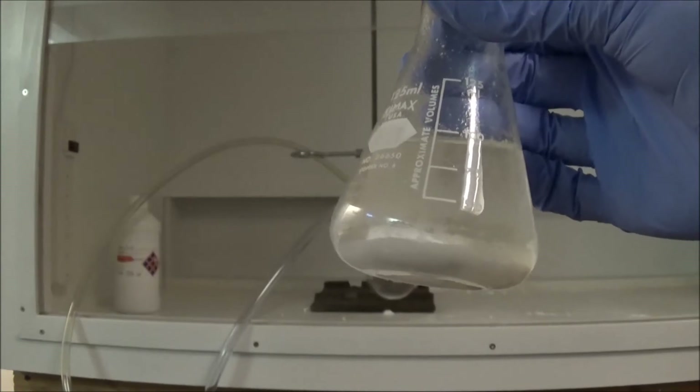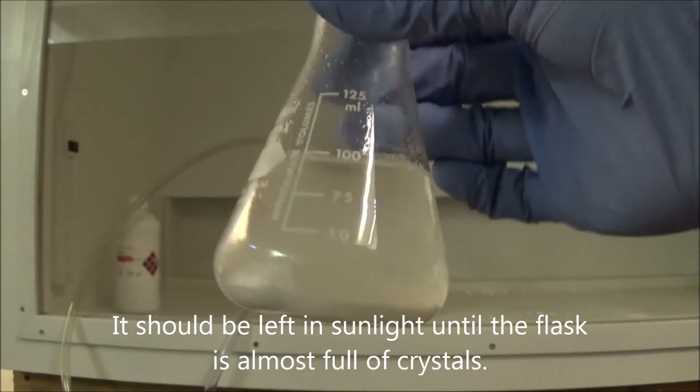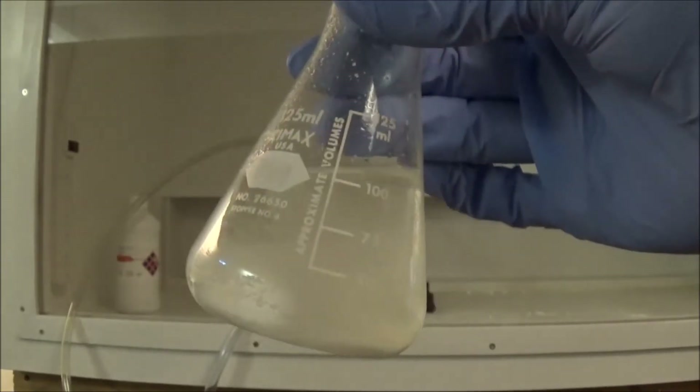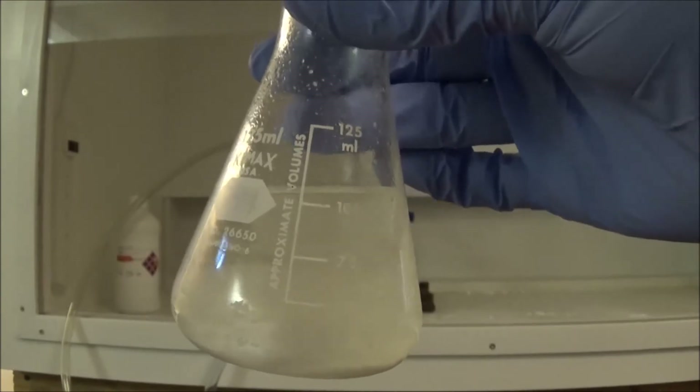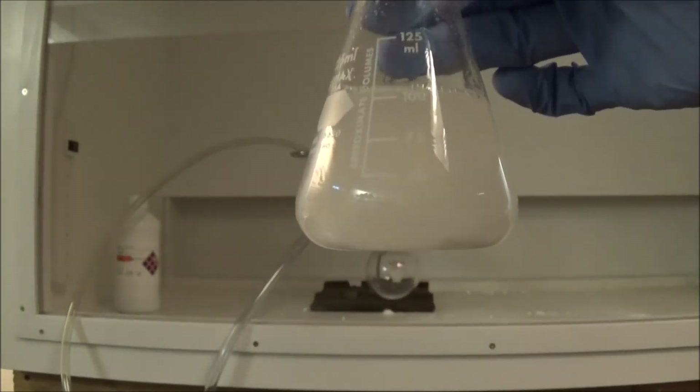It has been five days since that last video. In that time I've tried to have this flask in sunlight for as long as possible during the day. At best it's had a few hours of direct sunlight every day, and it should go longer but I'm impatient. So I'll do the workup now.